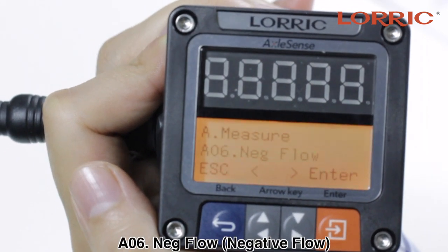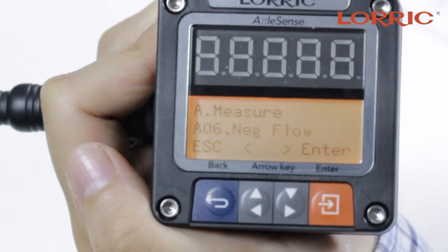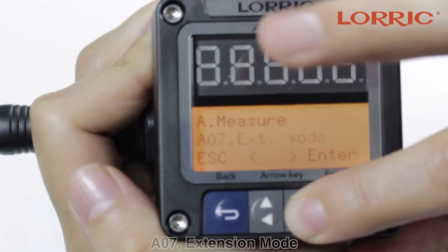A06 is your negative flow. It gives you the option to reverse the flow volume. The default will always be on. Simply click enter — on or off — then set and save.